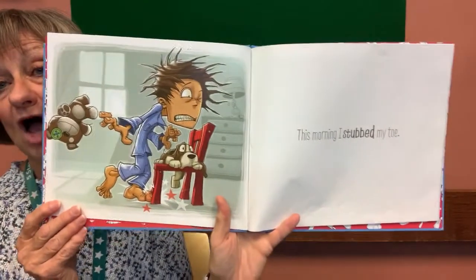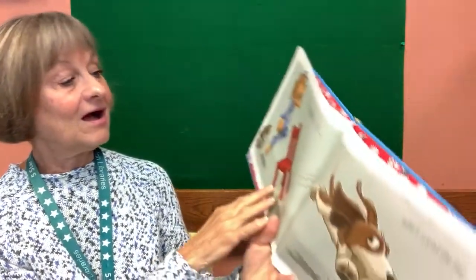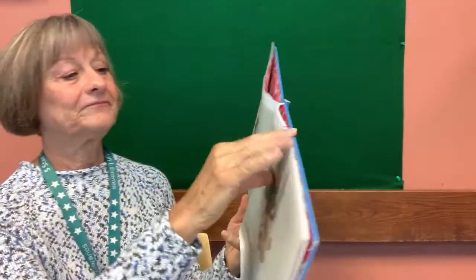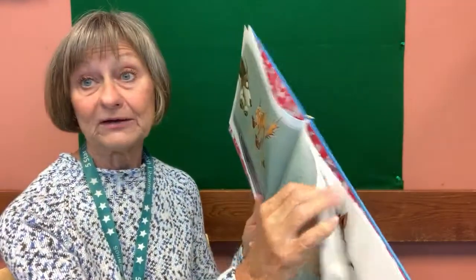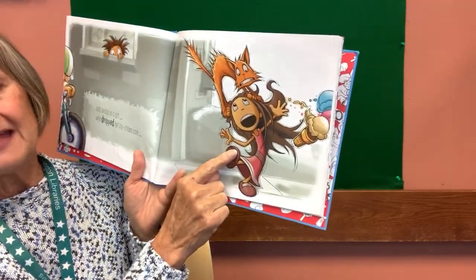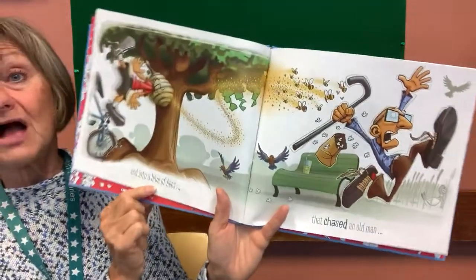This morning, I stubbed my toe. What did he stub his toe on? It's a chair, isn't it? And look who's on that chair — it's his dog. And that shook the chair and it scared the dog — he's running away, isn't he? Who scared the cat? Meow. Who jumped out the window, oh my goodness. And landed on a girl who dropped her ice cream cone — oh, look at how sad. Causing the biker — he got the ice cream to slide off the road. Oops! That toe stub did quite a bit, didn't it? And into a hive of bees.